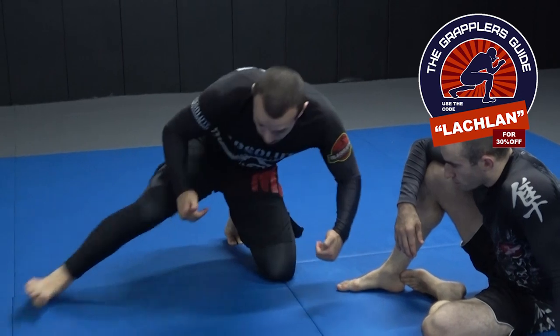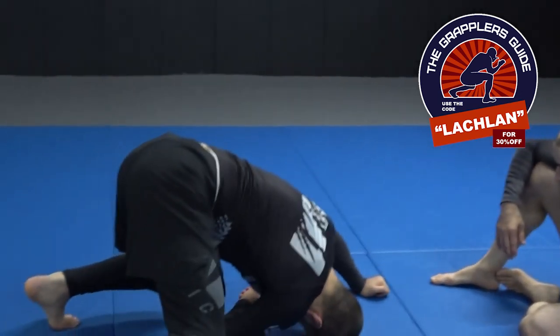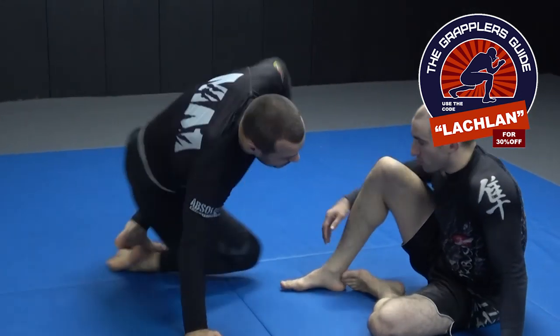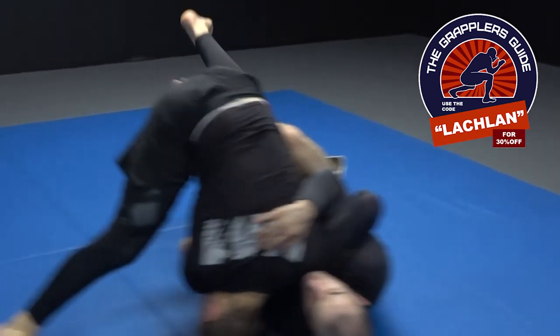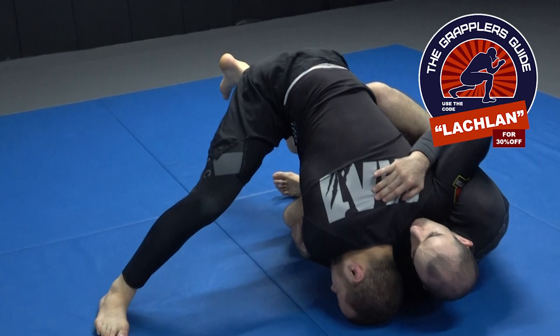I'm kind of stuck. I can step or do this. Mish starts to get the sweep going. I put my head down — now I've got a good base. Much harder to take me over here.